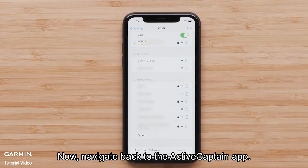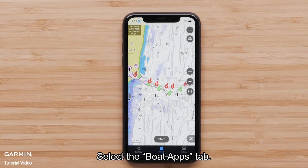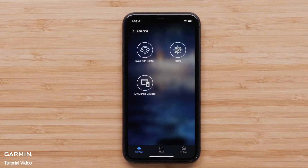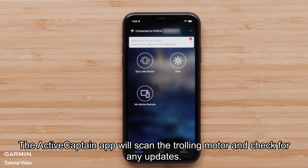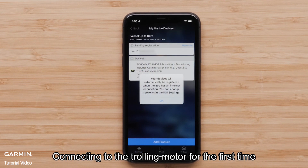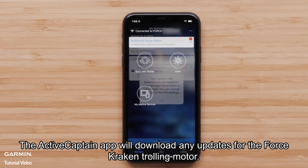Now, navigate back to the ActiveCaptain app. Select the Boat Apps tab. The ActiveCaptain app will scan the trolling motor and check for any updates. Connecting to the trolling motor for the first time will also register the product to your Garmin account.